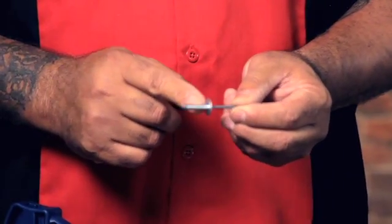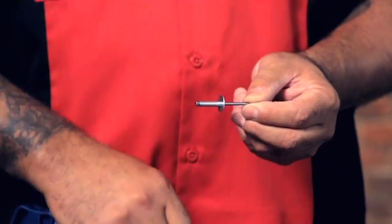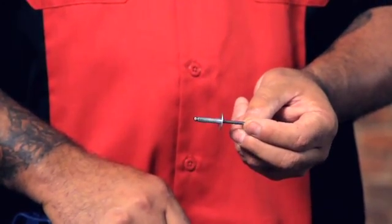And then you have the body — this is where the washer is and the rest of the shank that actually gets expanded when you work the rivet, when you work the handle.